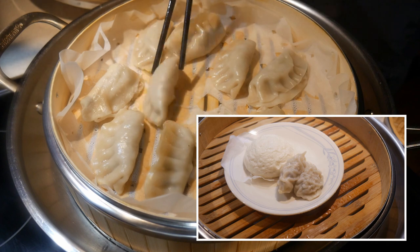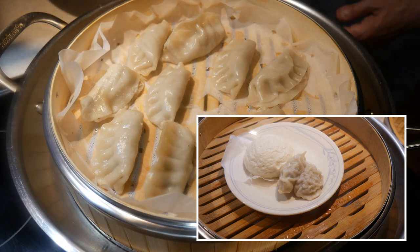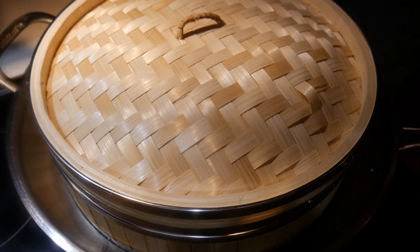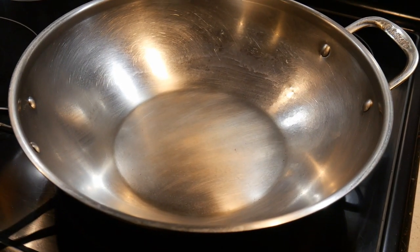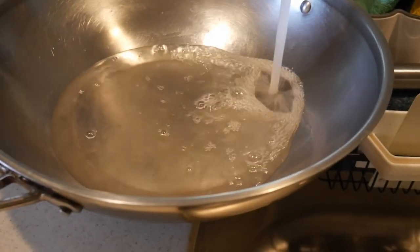The bamboo steamer is designed specifically for steaming in a wok, but the type of wok you use requires some considerations. I use a 14-inch stainless steel wok — this is my Kusina 14-inch stainless steel wok. The stainless steel wok turns out to be much better than other types of woks, because in order to steam you have to add water to the bottom of the wok.